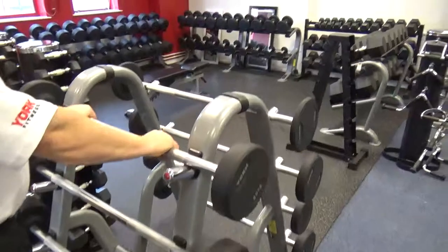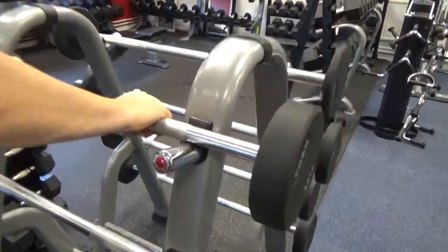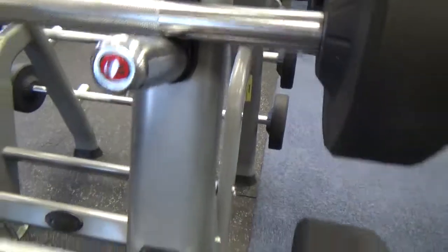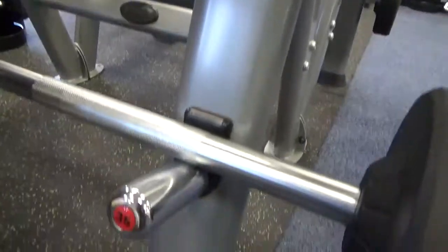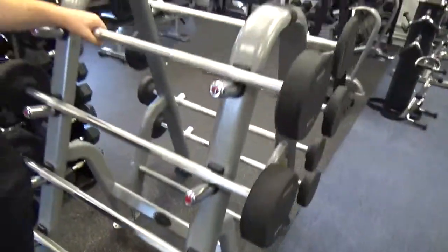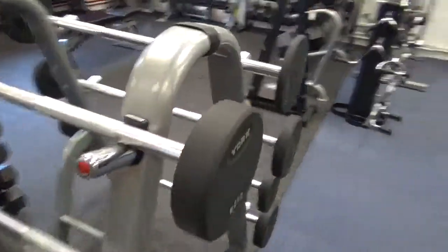These barbells are absolutely fantastic. They are fixed on the inside, so they're not going anywhere. In our experience we've never seen any break. They really do look the part — just look at the finish on those.